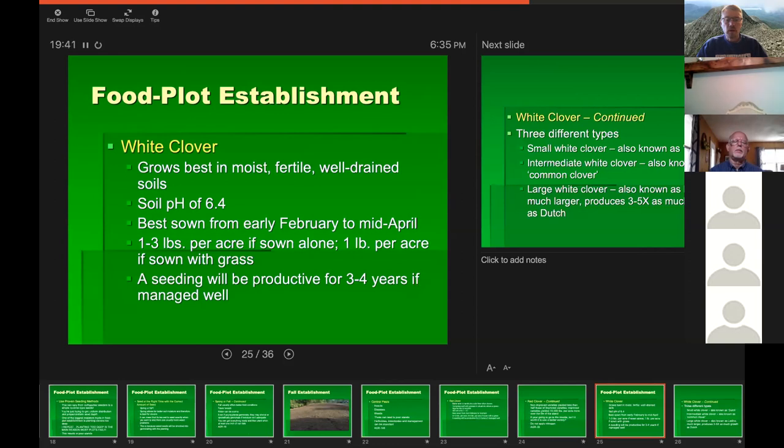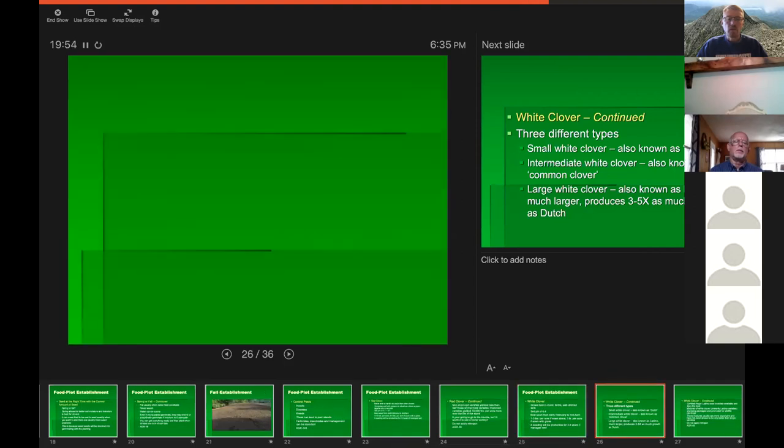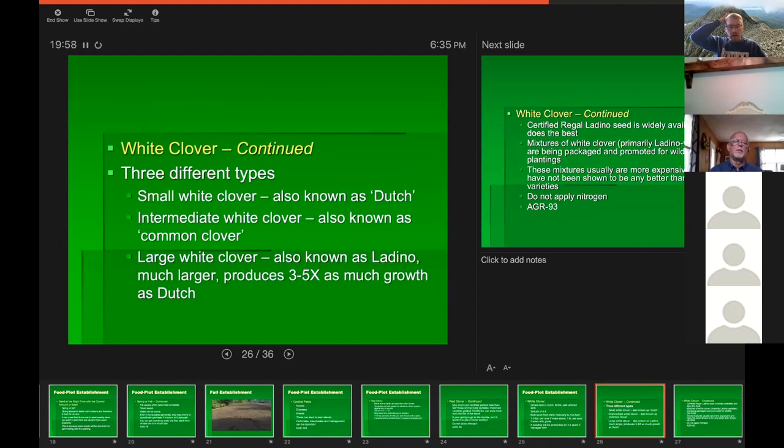White clover likes a pH around 6.4 and is best established February through mid-April. You still have time if you sow it right now — if it fails you can try again in the fall. You can get about three to four years out of white clover. There are different kinds: small white Dutch clover, common clover, and Ladino — which is also what Imperial Whitetail clover is. The Ladino is much larger and produces three to five times as much growth as Dutch, so for wildlife it's what you'd favor.